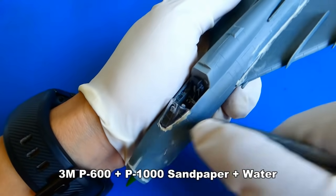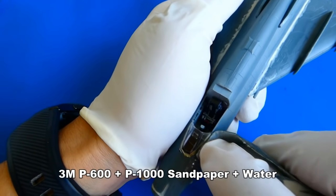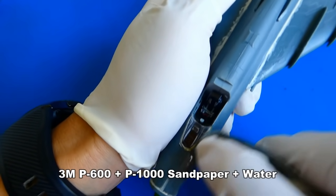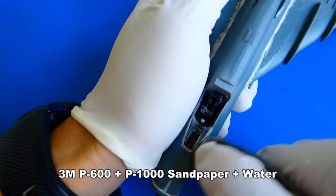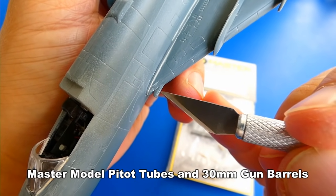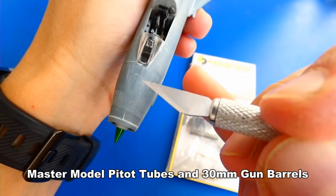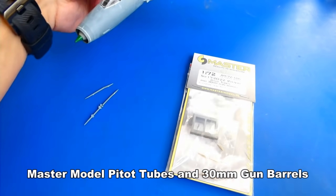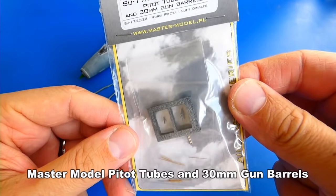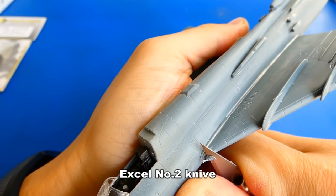The putty dried out after 5 hours — I sanded down the excessive putty underwater with P600 and P1000 sandpaper. The model's Nudelman-Rikhter NR-30 mm cannons don't look that good, and the pitot tubes also. I decided to replace them with new ones from Master Model.